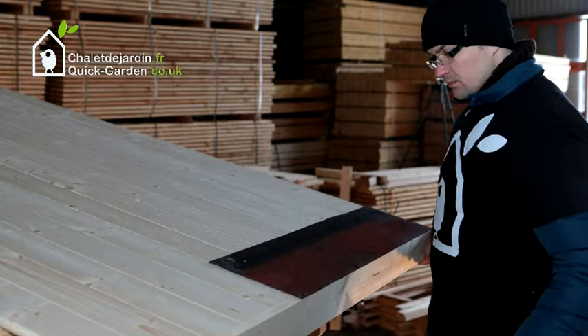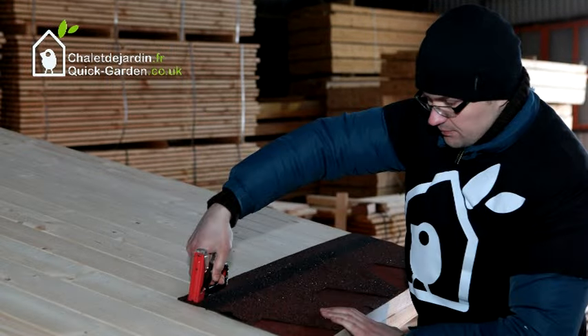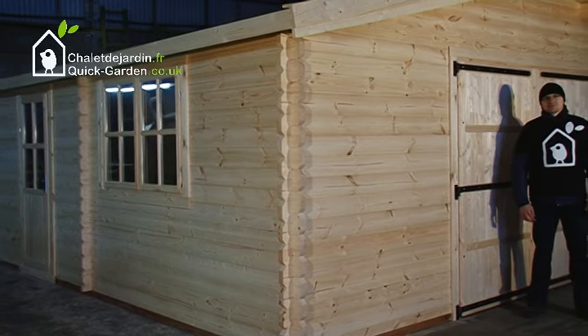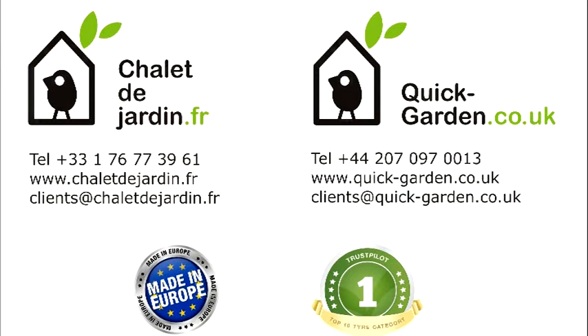Finally, after the whole structure has been assembled and treated, attach the felt roof shingles to the roof boards. The assembly is finished. If you need any further information, please call us, email us, or contact us via our website.